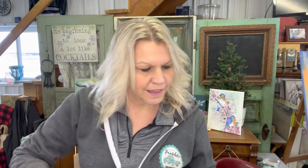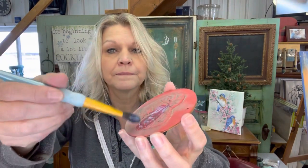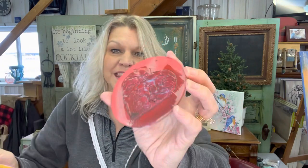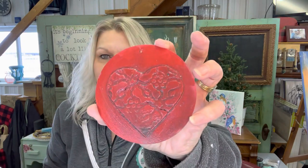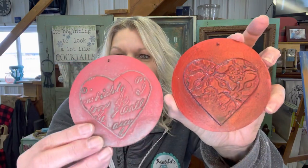There are a couple of ways you can finish your hearts. You can use the DIY Big Top and just put a clear coat on them — it really looks nice on the red ones. It brings out the red and keeps that dark inside those creases. Isn't that pretty? Here's a before and an after.